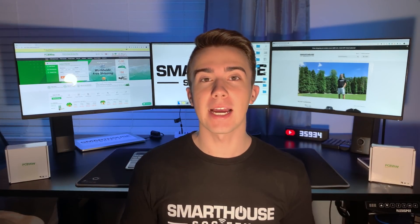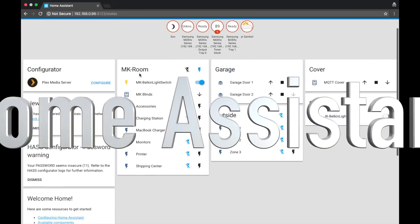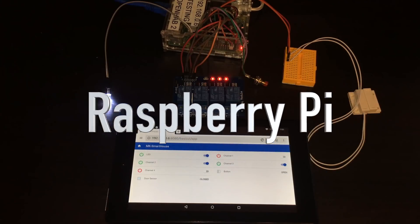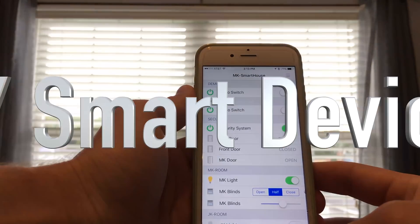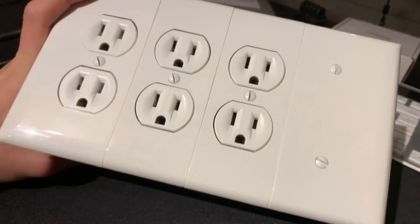What is going on, people of the SmartOS Society? Matt here from MKSmartOS.com, and in this video I'm going to be showing you how I control the power to most of my devices. The device I'm talking about is my DIY Smart Power Strip — a cheap DIY smart home device that I show you how to make.